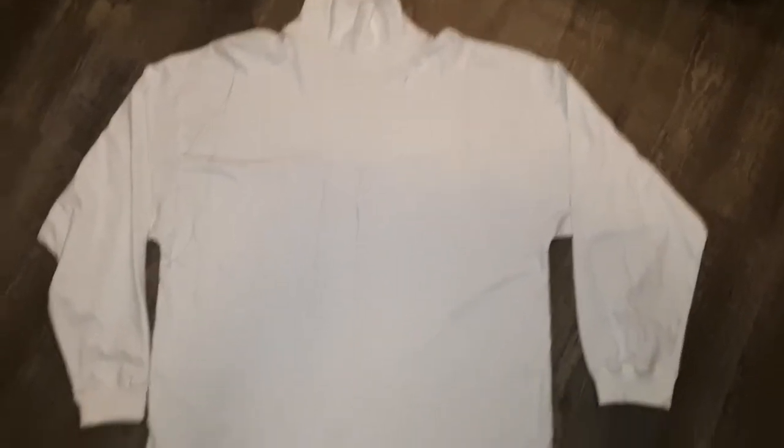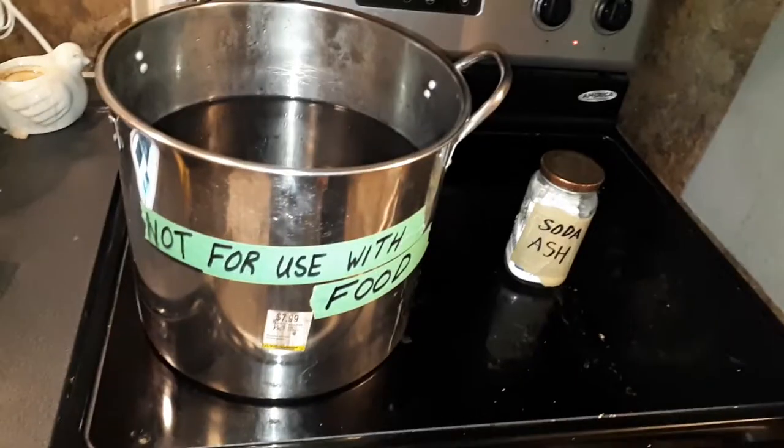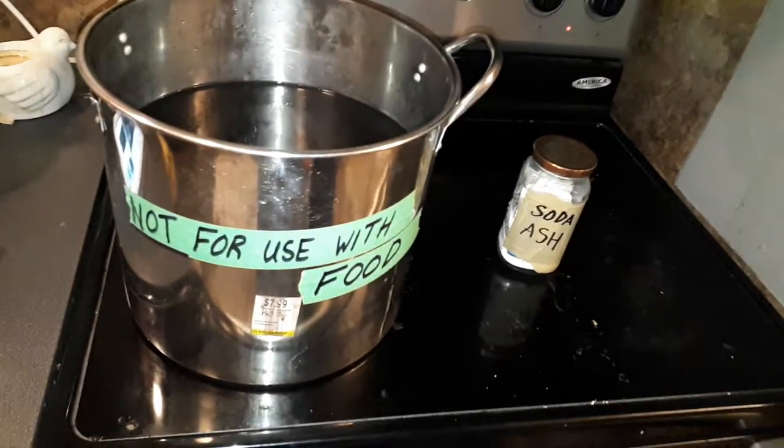First thing you want to start off with is just a plain white shirt — make sure it's cotton, preferably washed first. Secondhand stores are often a great place to start; just make sure you check the fabric to make sure it's not gross. Get an old cauldron — one you're not intending to use with food anymore — put some water in it, put it on the stove, and bring it to a boil.